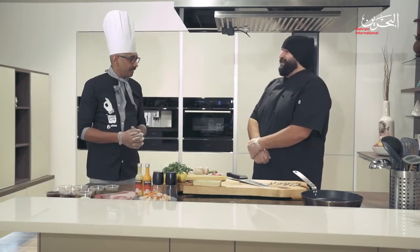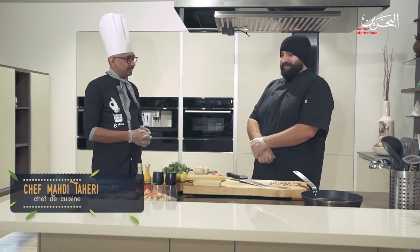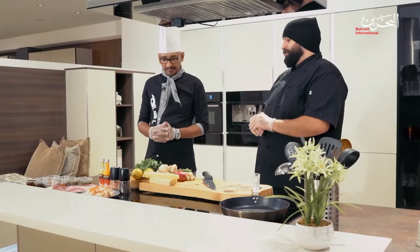Hey, welcome everyone to Simply Delicious Season Three. My name is Chef Ali Youssef. With me is the very talented and amazing Chef Mahdi Tahiri. Hi Chef. Hello, I'm happy to be here with you guys on the show and looking forward to what we're going to do today.